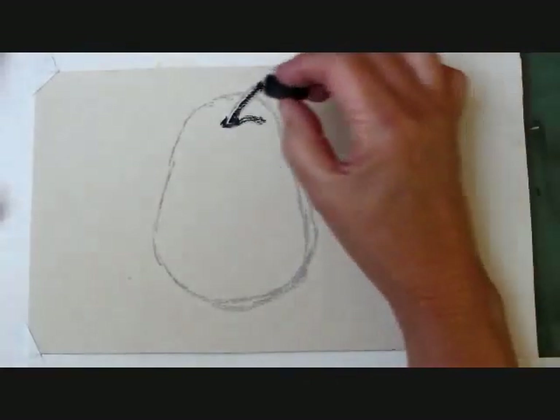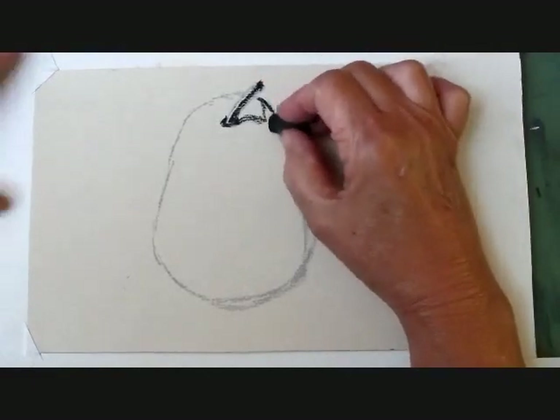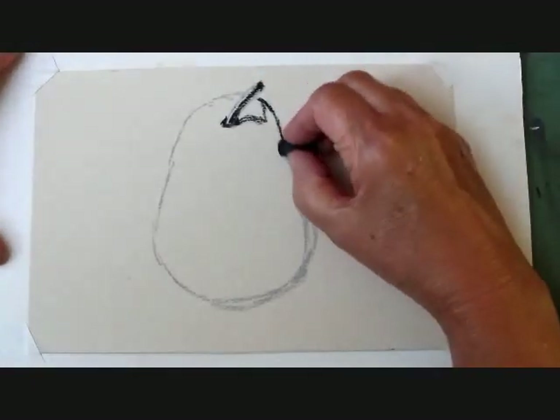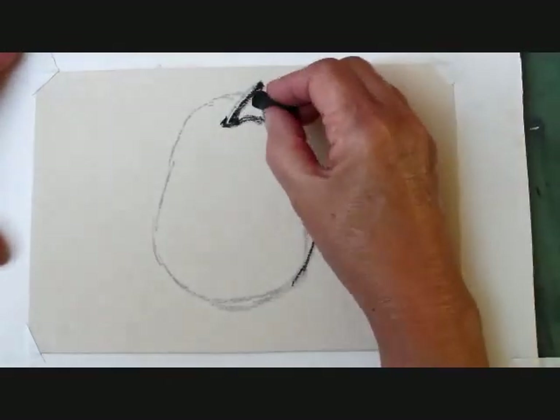I drew the simple shape of the pear, and now I'm blocking in the side of the pear where the shadow falls. If you'd like to download the image of the pear, please see the link below. It's free on my website.